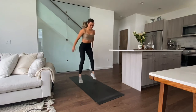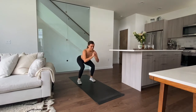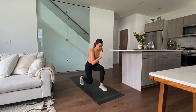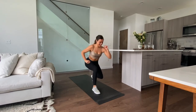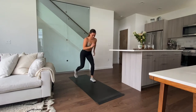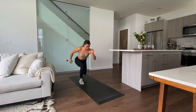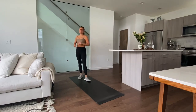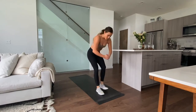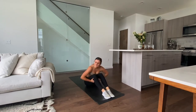Halfway. Explode up — 8 seconds. Last one, explode up. That was the last set of those. We have our Russian twists with a little shoulder press — giving you guys a little breather.